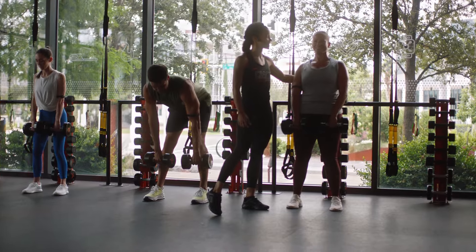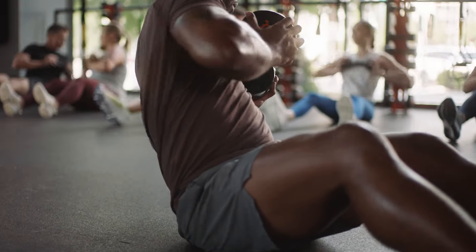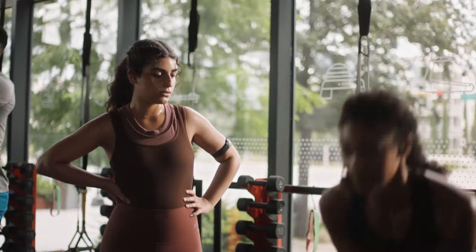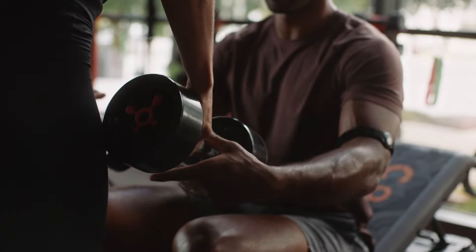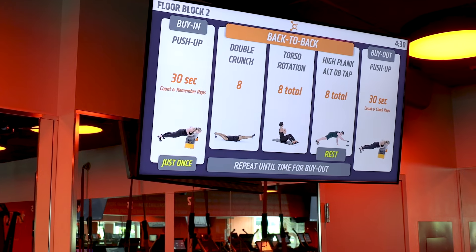Next, the weight floor. Your coach will show you your very own station and point out any key equipment you'll be using that day. And we can't forget our weight floor lifesaver, the VVA, or Video Visual Aid.